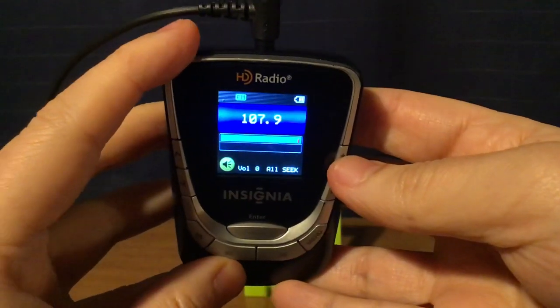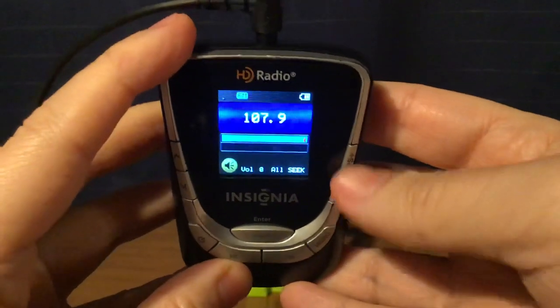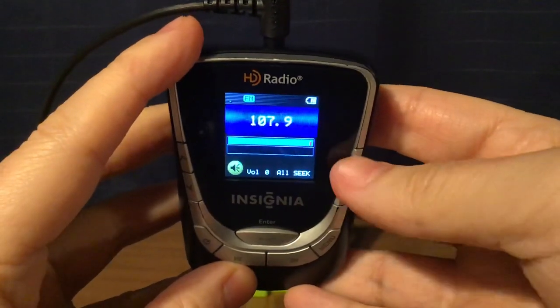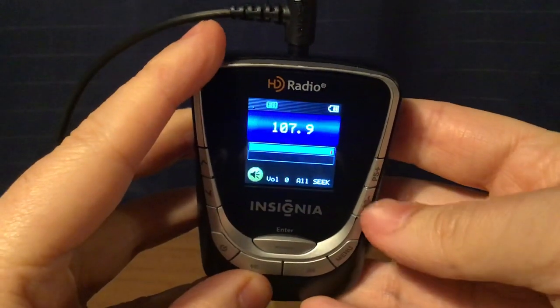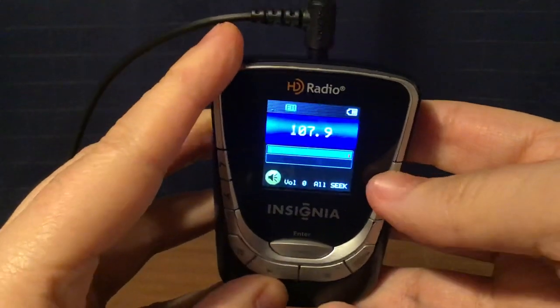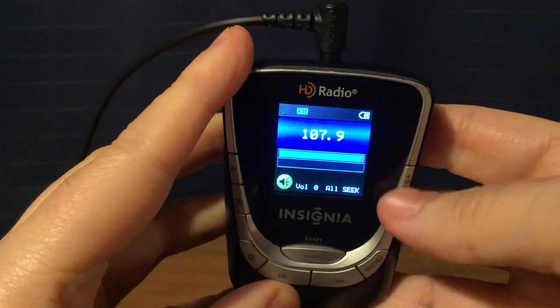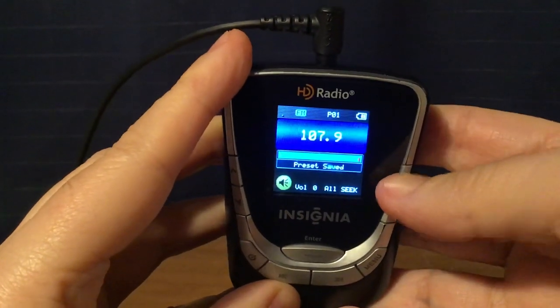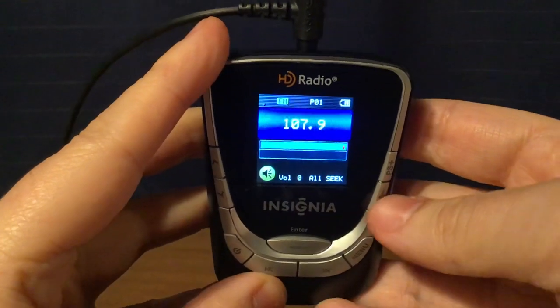So that is it for the band scan, but I wanted to do one more thing. If I want to set up a preset, long press either PS button, plus or minus, then search up and down the presets, and I can set a channel that I want. I'll just long press again, and it's saved — that's when your preset channels are saved.